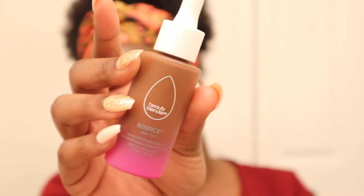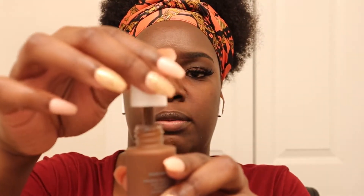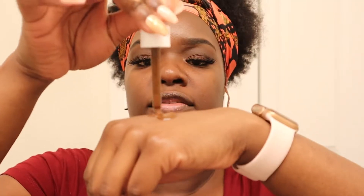For our base we're going to be using the Beauty Blender Bounce — the Always On Radiant Skin Tint. It's so cute. This was actually sent to me for free to review, as I mentioned in my vlog. It has a dropper, so I take some up in the dropper, put it in the back of my hand. One drop feels like enough. Then I take my beauty blender and blend using the butt end.